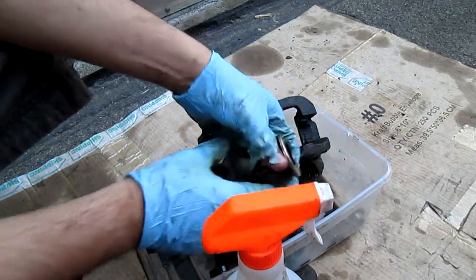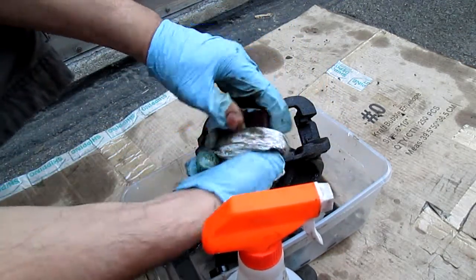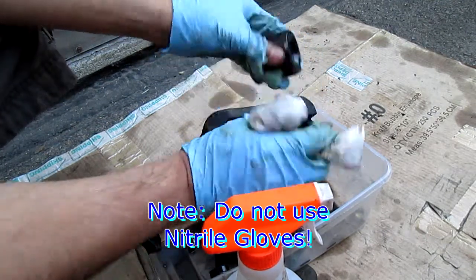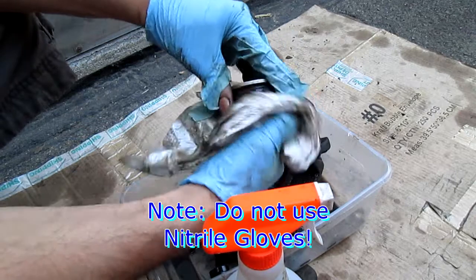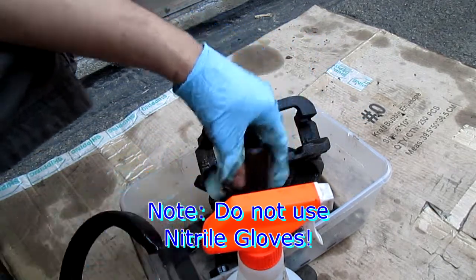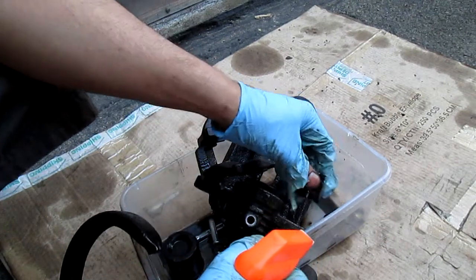Just clean that with a paper towel or whatever. See how it's clean? I know, look — even the gloves are deteriorating from the gas right there. But you see the brake caliper parts.